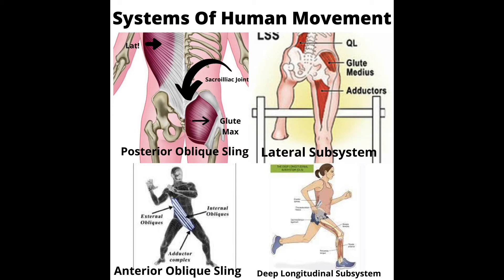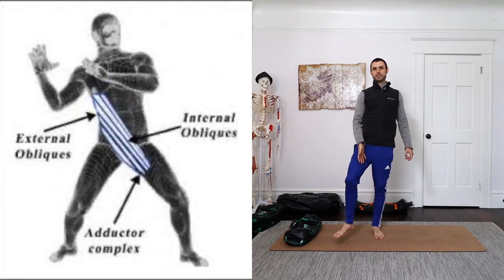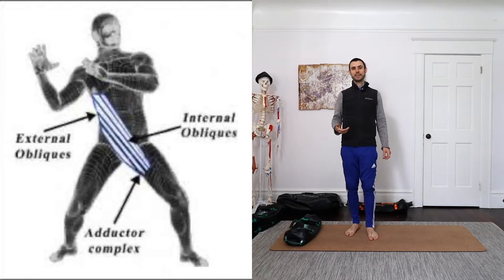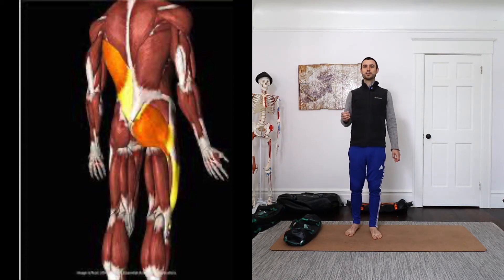They're connected diagonally via something called the muscular slings or subsystems. The first is the anterior oblique subsystem, where our obliques and abdominal muscles connect with the abductors to help us do things like decelerate our body and resist rotation. And on the backside, we have the posterior oblique subsystem, which also helps us store elastic energy and resist rotation. These are super important systems for movement, so we want our strength training to target them.